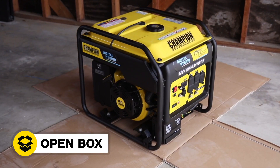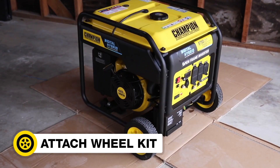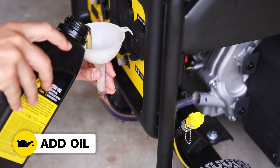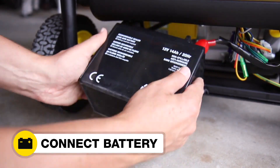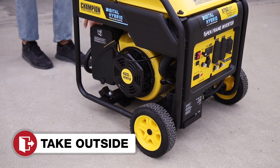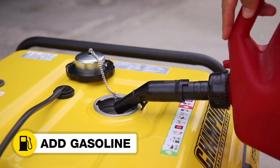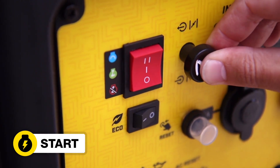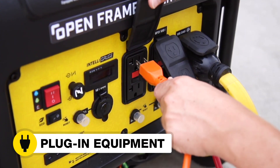Open the box to safely access the inverter. Attach the wheel kit. Add oil to the inverter. Connect the battery. Move the inverter outside. Add gasoline to the inverter. Start the inverter. And plug in your desired equipment.